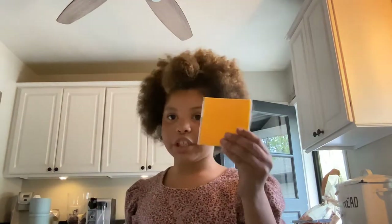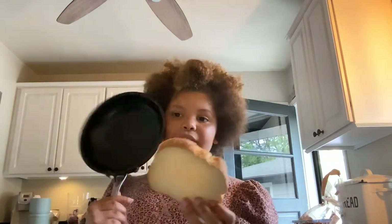So the first thing is — well, you might not need that. I like to use it to cut my grilled cheese in half, but if you're not using it, you'll need a spatula, a butter knife, and some butter. You'll also need a pan, cheese, and two pieces of bread. You want to make sure that your bread fits in your pan.